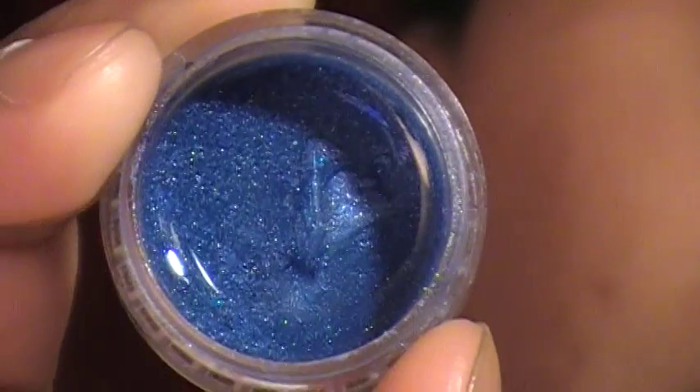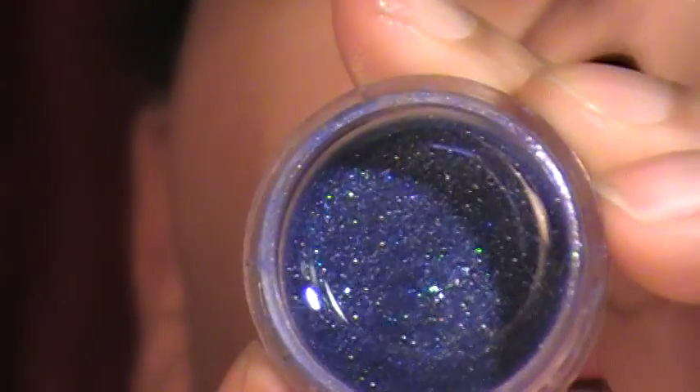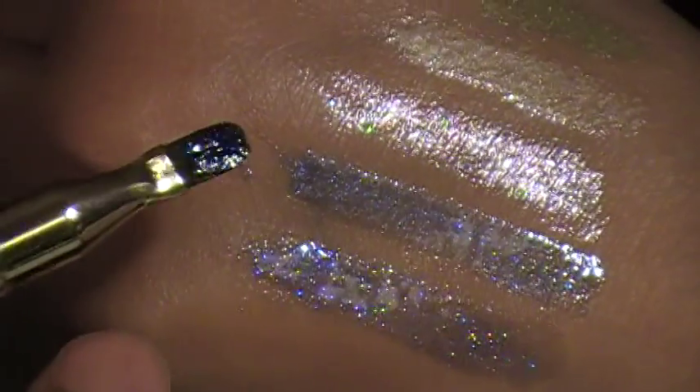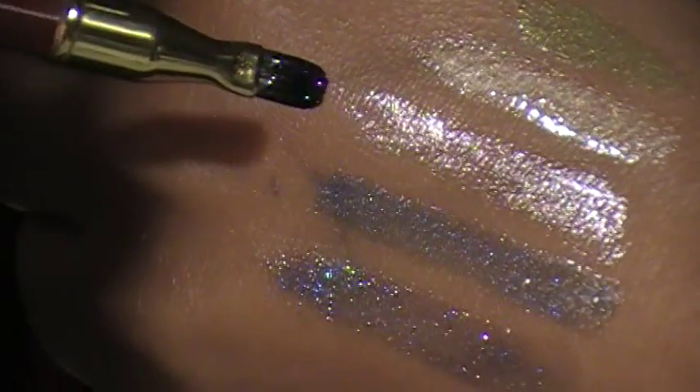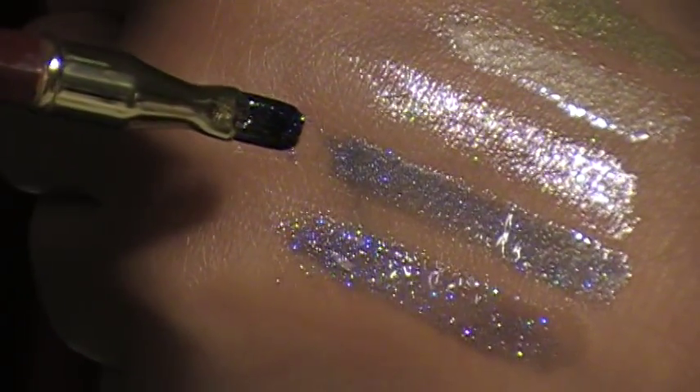This is Deblue, and this is Cosmic Sky. My Cosmic Sky is a little darker but also sheer — I'd probably put it over purple or maybe some pinks. So from the top: Rebel Bean, Goldrageous, Jack Frost, Deblue, and Cosmic Sky — that's what you have right there.